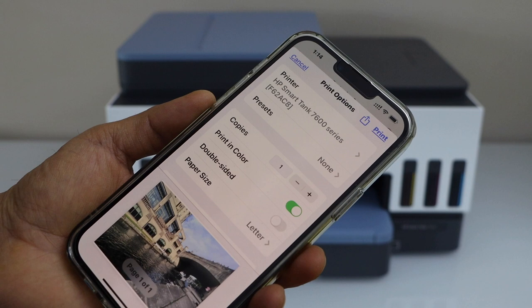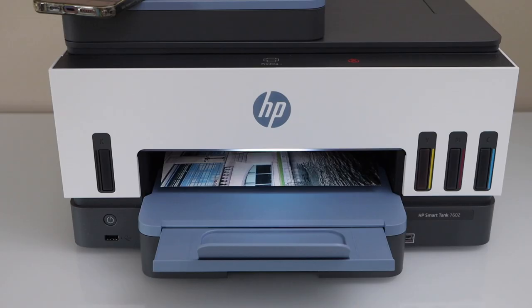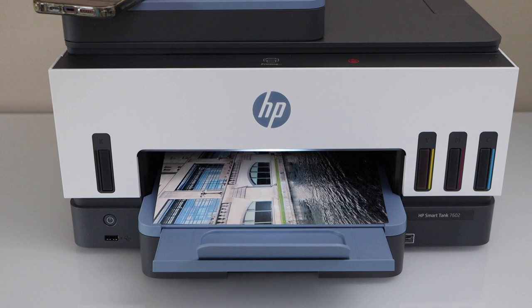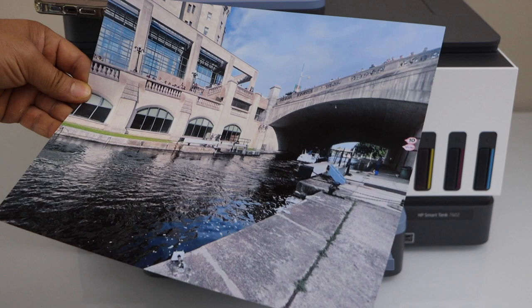The paper output tray is here. Wait for the printer. Let's see the print quality — it has printed clearly and the print is very nice and clean.